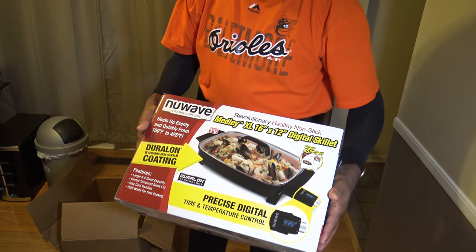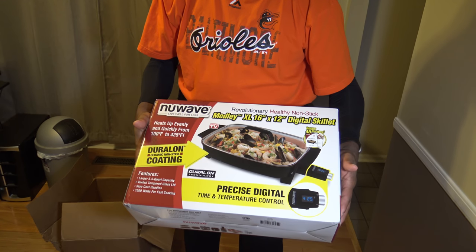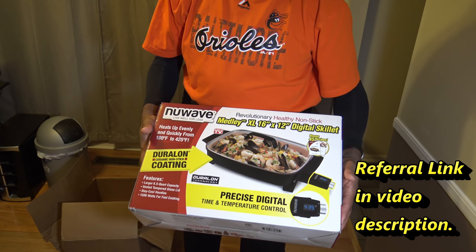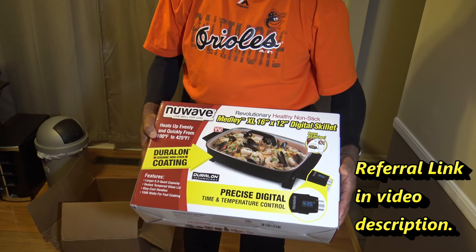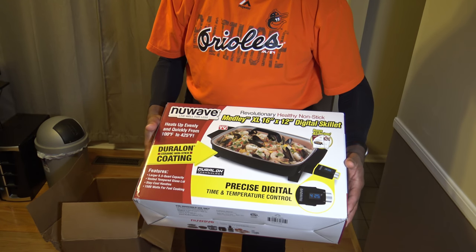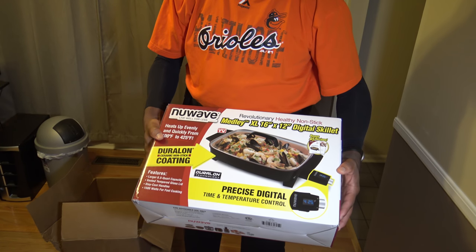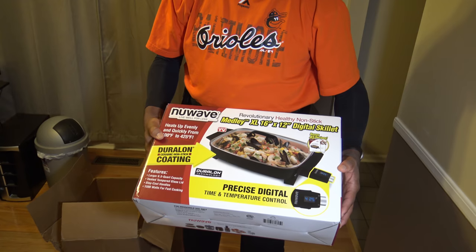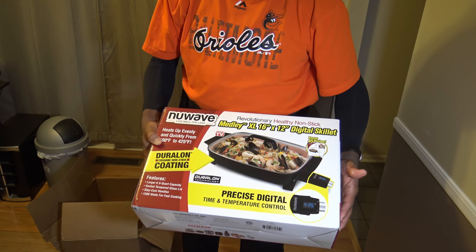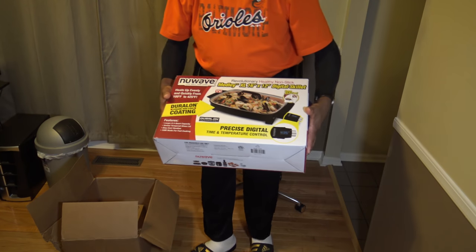This only costs about 50 bucks for the unit — you can get it most anywhere for 50 bucks. You can use this to get even cooking and the Duralon surface without buying a New Wave oven. Even the most basic New Wave oven costs more than this, but here you get the whole skillet with steady even temperature, Duralon coating, and a timer for auto shut-off, all for about 50 bucks. I think that's a good deal.